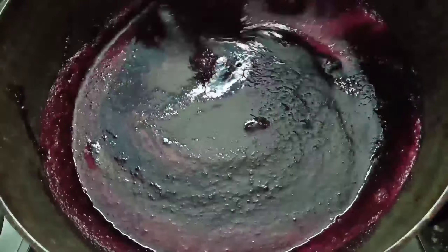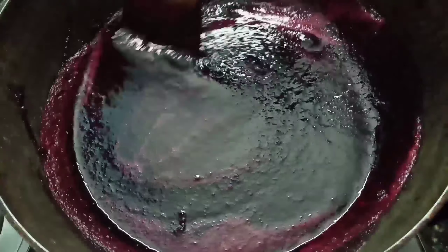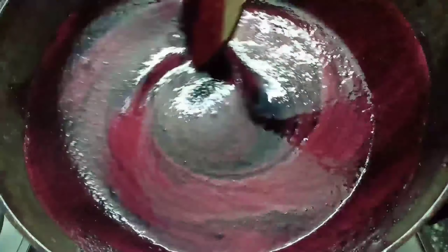This is the malt. This is the consistency — cook it to the right consistency.